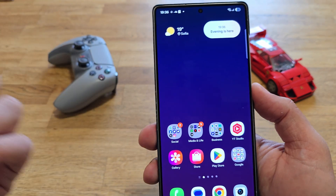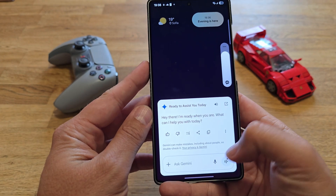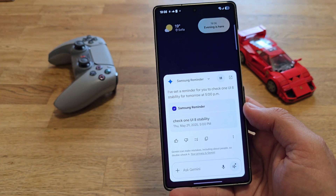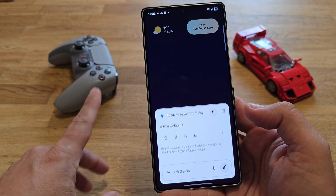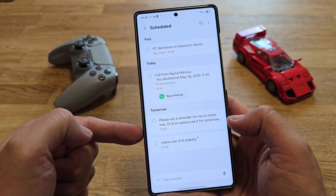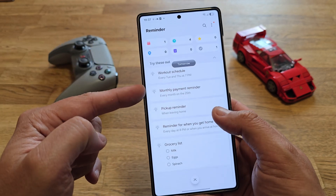With One UI 7 they gave us the cross-app integration — let me demonstrate. I'll start Gemini and ask it: 'Hey Gemini, can you add a reminder for me to check One UI 8 stability tomorrow at 5 PM?' And it replies: 'Samsung Reminder — I've set a reminder for you to check One UI 8 stability for tomorrow at 5 PM.' So here it is: I have one reminder for today and four for tomorrow, including one to check One UI 8 animations and one to check One UI 8 stability.